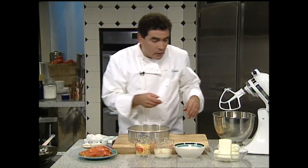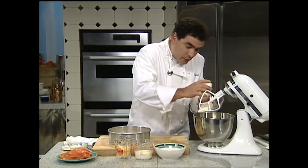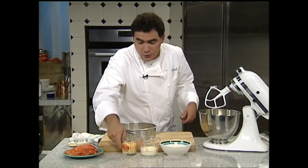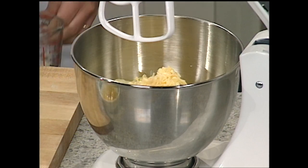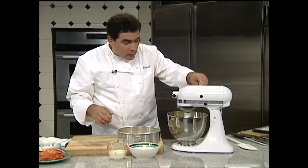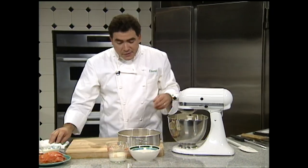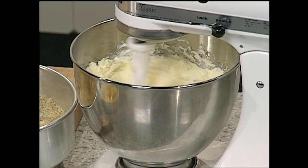For the filling, I have some cream cheese that I've left out at room temperature — remember that tip. I'm also going to use a little bit of smoked Gouda cheese; I think the smokiness of the grated smoked Gouda is just delicious. We're going to blend that up on low speed in the mixer or a handheld mixer and get it nice and creamy.